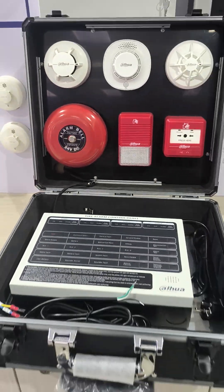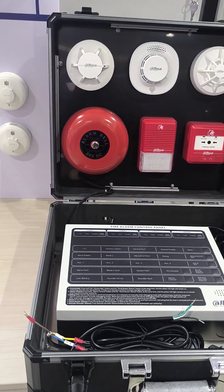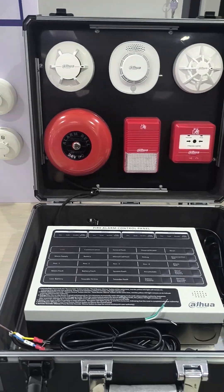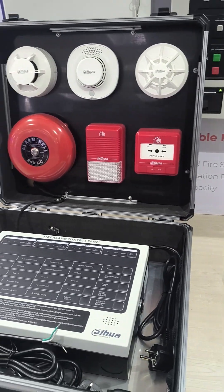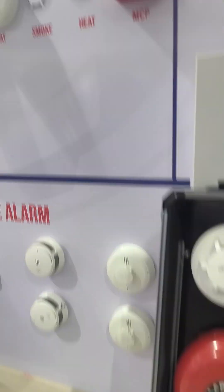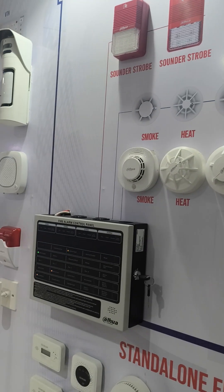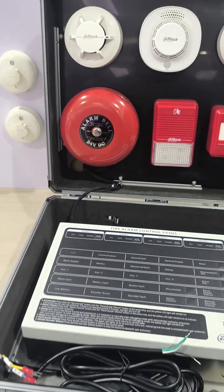So this is a Dahua conventional fire alarm kit for demonstration and market events. If you want to try this, feel free to visit us. You can book and then we have a look at what this product entails. We still have it in the demonstration center, the same product range. So thank you, that's all.